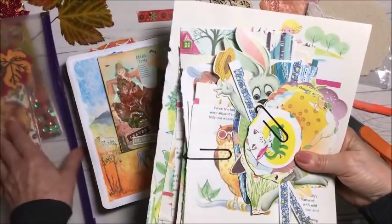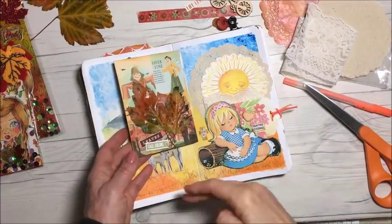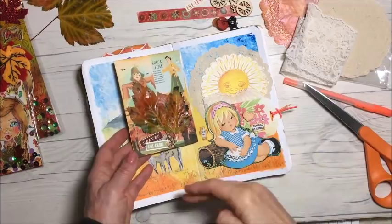This always makes me happy when I do this. It's a bit of work — kind of hard on the hands with all that cutting. But that was a lot of fun. Thank you so much for hanging out with me and watching me do my art journaling. We'll see you all in the next video, everybody. Bye-bye! Ciao!